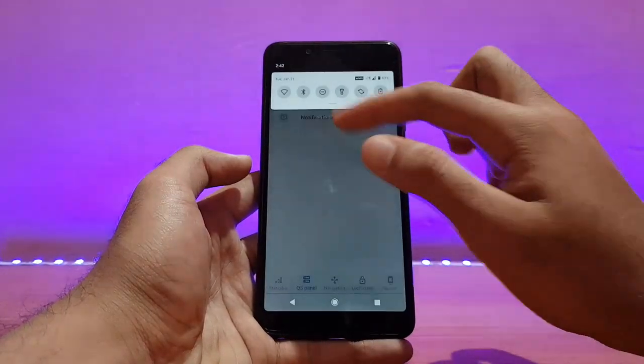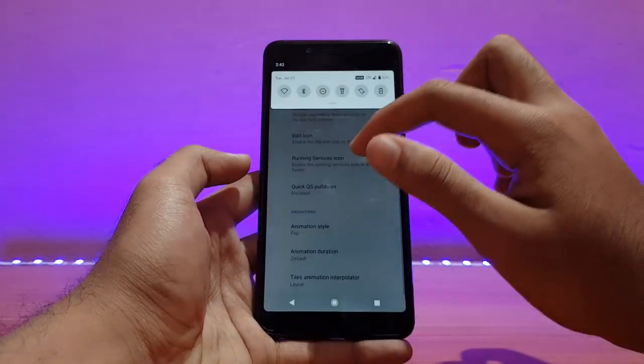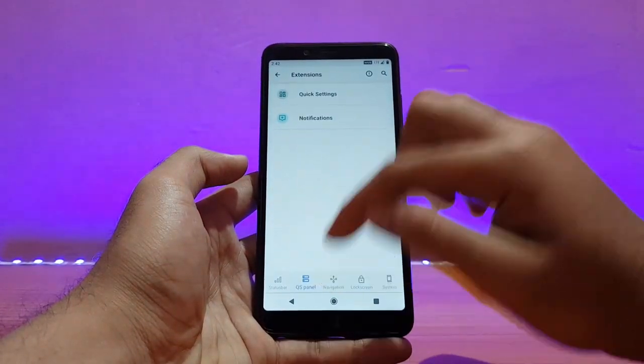The QS panel — you can change the animation if you want. Let me put on the flip animation. As you can see, it's working well.